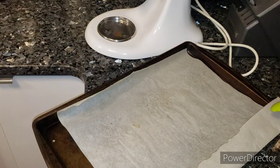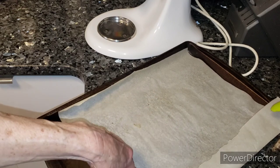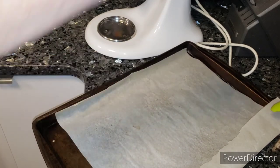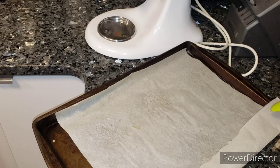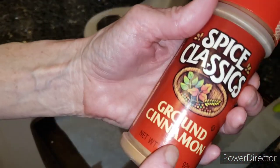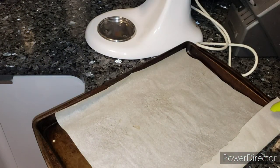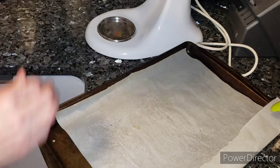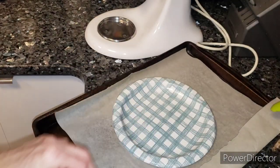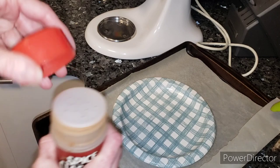So it's in the fridge chilling — nothing fancy, I'm just recycling a piece of parchment paper. I'm going to roll them into balls and I'm just using Jean's ground cinnamon on a little paper plate. You're going to need two tablespoons of ground cinnamon, so I'm just going to eyeball it.